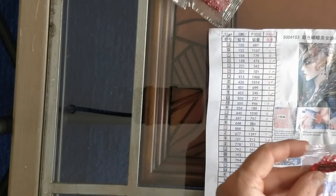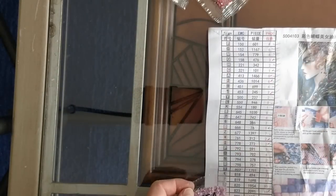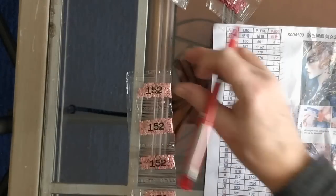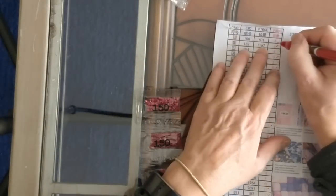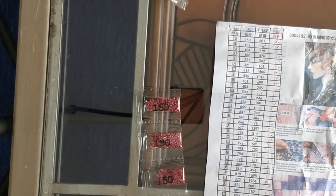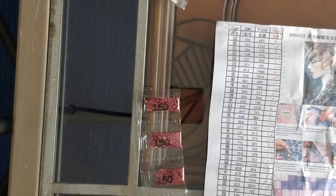Continuing the inventory: 666, 554, 451, 152 - I've got six of those. And I haven't had my morning coffee yet - it's 11:36 and it's time. This is my first cup of coffee since coming back from my Christmas holiday in London, so I'm going to enjoy this.